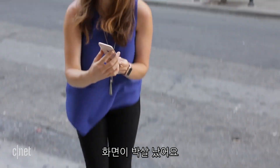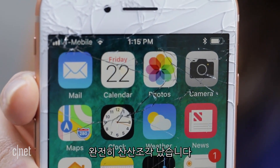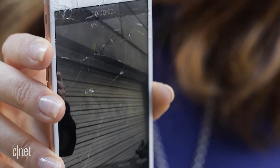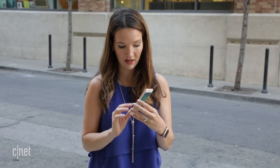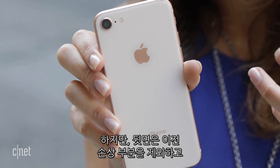Yep, it is destroyed. The screen completely shattered. Obviously it still works, but you wouldn't want to swipe your fingers on this screen right now. There are spider webs on the top, the crack goes all the way to the bottom, but the back didn't sustain any more damage than it already had.